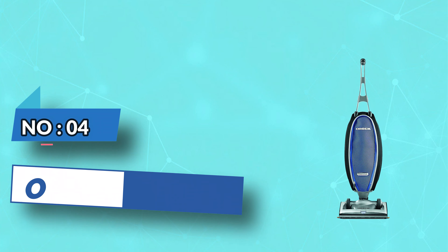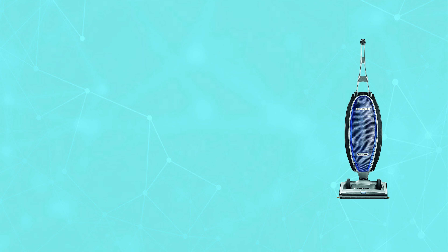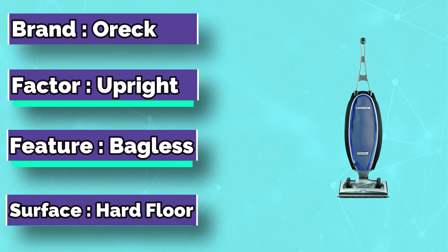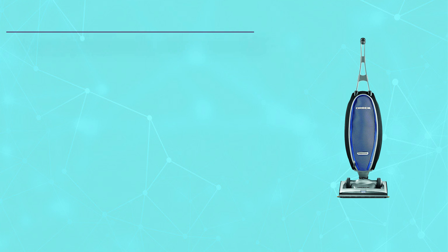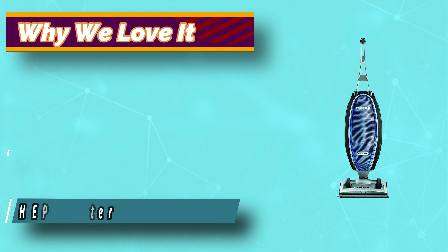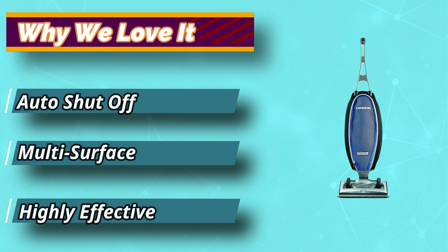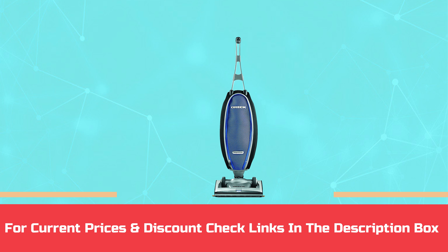Number 4: Auric Vacuum for Freeze Carpet. Giving this vacuum a quick look, you'll notice its slim swivel design. This ultra-slim and ultra-light feature is one of the reasons many elderly people buy the Auric Magnesium RS Swivel Steering Bag Upright Vacuum. Its truly unique design is highly flexible, making it a dream to use, especially if you've lost some strength. For current prices and discounts, check the links in the description box.